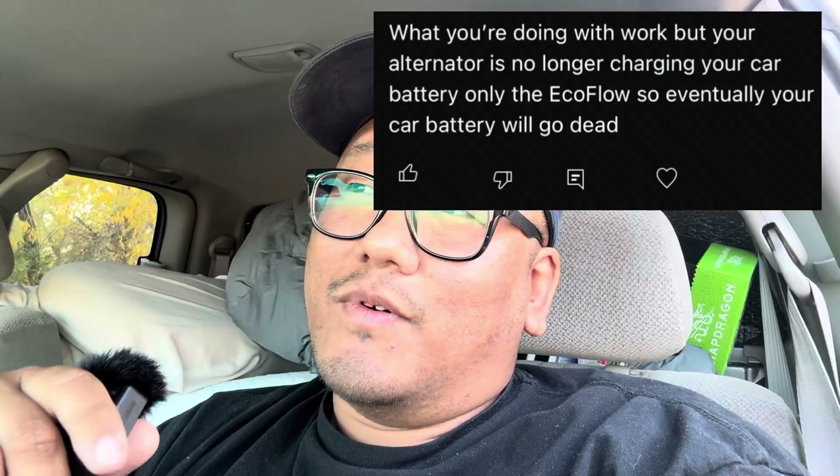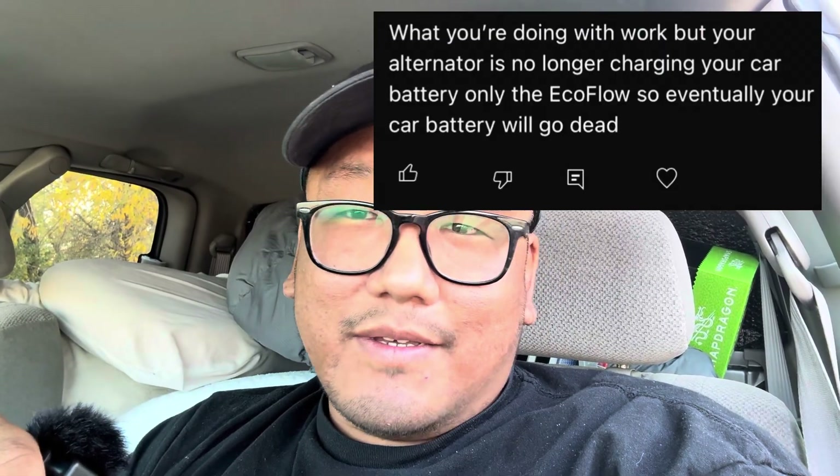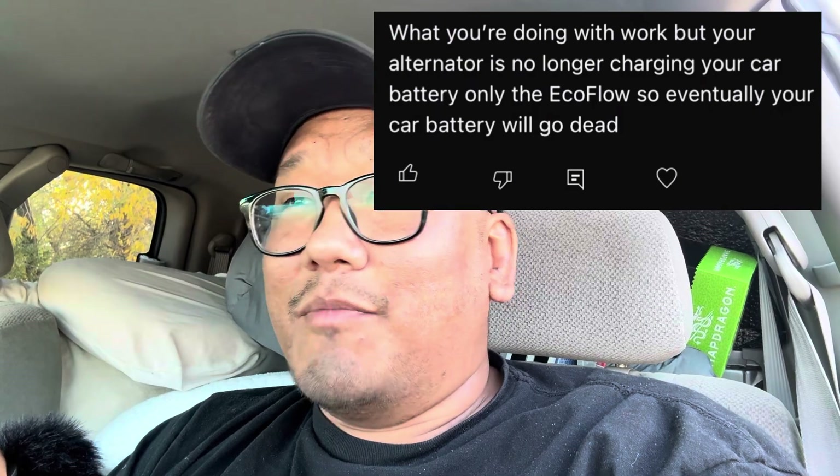As you guys know, I connected my EcoFlow to my car battery about a month ago before I left, and since then I've been using it every day for multiple hours and everything still works. My comment section was very skeptical about the setup, so I made another video showing nothing would burn my car down, but nobody watched that video. One comment said the setup would kill my battery — and he was right, I killed my battery about four times and had to jump start it.